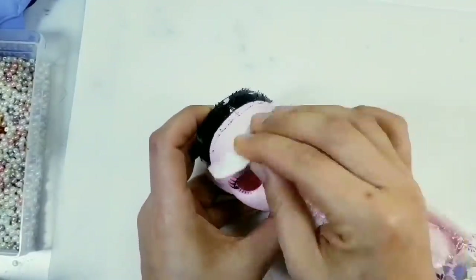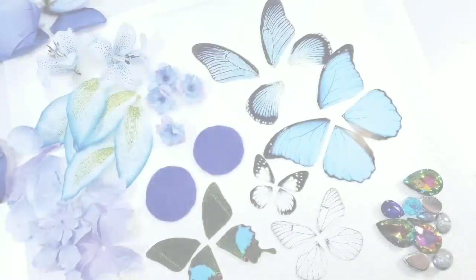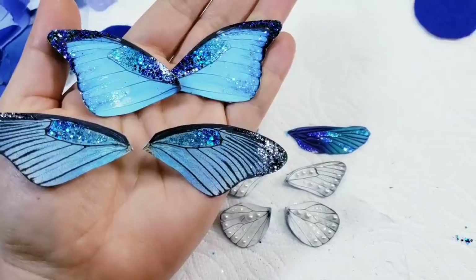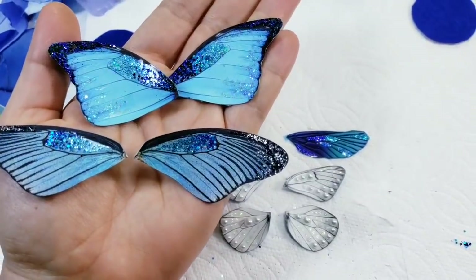Meanwhile I will start to make the most important part of her look — the butterfly ears, as I call them. To make them I will use paper butterfly wings that I will cover with glitter and fabric flower petals. Here are the decorated wings.